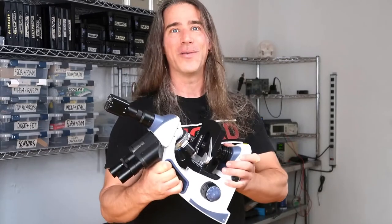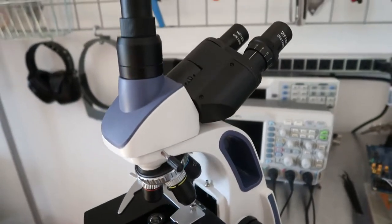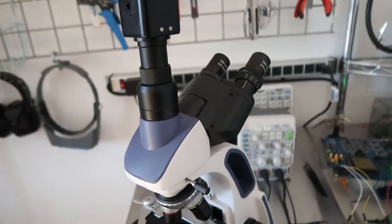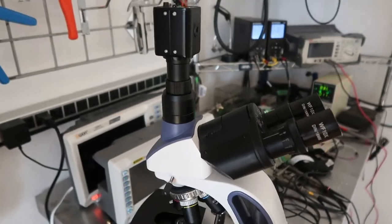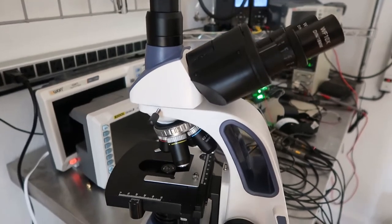Yesterday I got this baby and gave her a spin. I'm a total noob and know nothing about this — haven't used a compound scope since school — but I'm still pretty happy about what I managed to see. The microscope is a Swift SW380T with the usual 4, 10, 40, and 100X oil immersion objectives. I wish they'd drop the 100X oil and just give us 60X, but that's the standard.